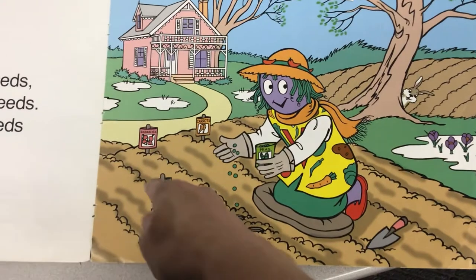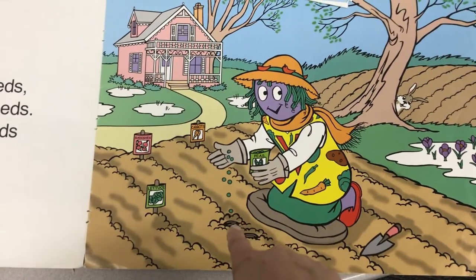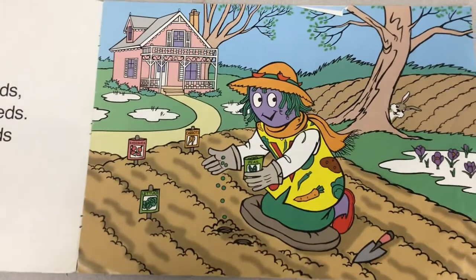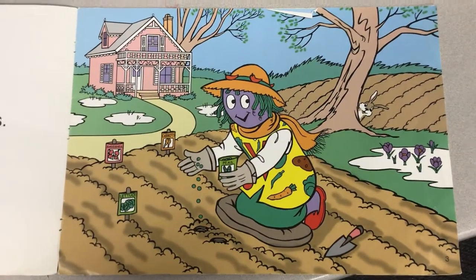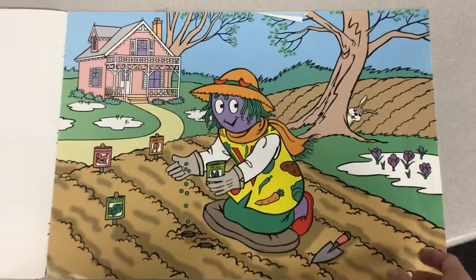Do you notice that she has rows of dirt? And she's putting holes in the rows, dropping the seeds inside and covering them up. Do you see the rabbit? He's hiding behind the tree. Sneaky rabbit.